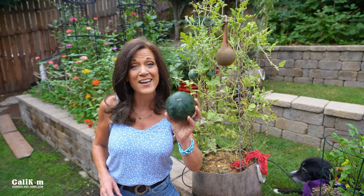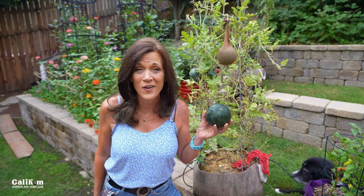Thanks so much for your watermelon question, Why Try Hard. Keep on trying hard and you'll be harvesting those melons like a pro in no time.